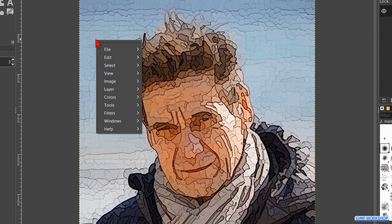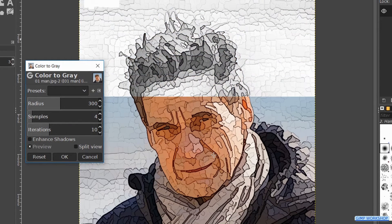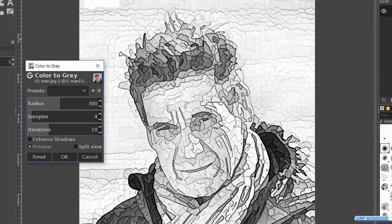Right click on the image and go to colors, desaturate and hit colors to gray. We make the values for the radius 600 and for the samples 10. Wait a moment for the effect to show and then click ok.